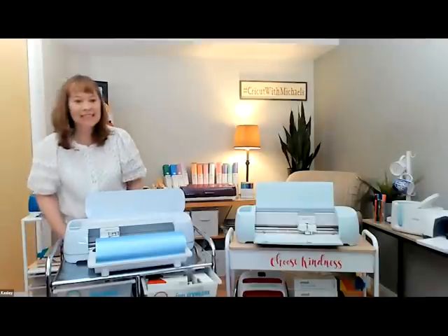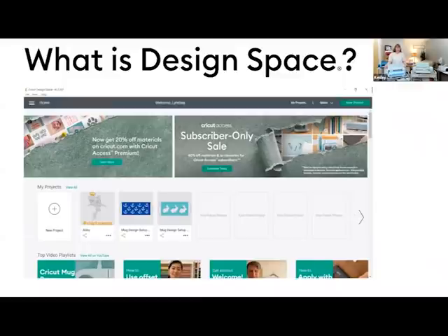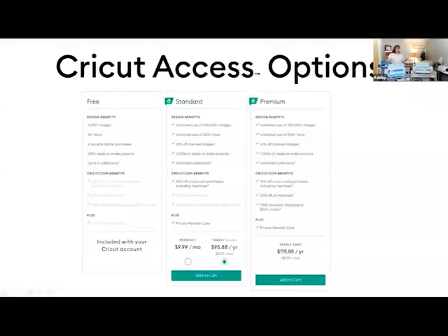Let's talk about Design Space. Design Space is the software that aligns with the hardware — a downloadable app you can use on so many different platforms: phone, tablet, laptop, and desktop. It's where the design happens, where the magic happens. If you are new to Cricut, please check out the website to make sure your system is compatible with Design Space, because I'd hate for anyone to go home and find out their computer isn't fast enough or doesn't have the updated Windows version.